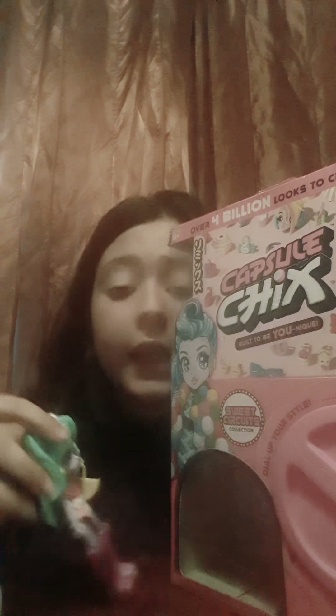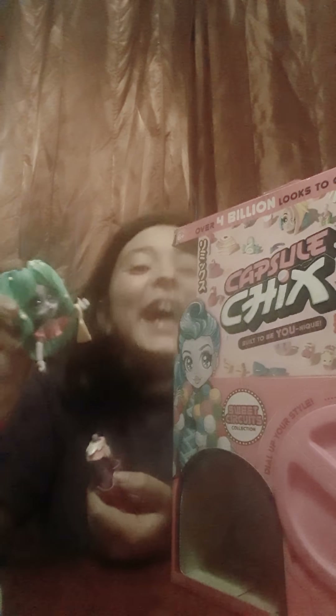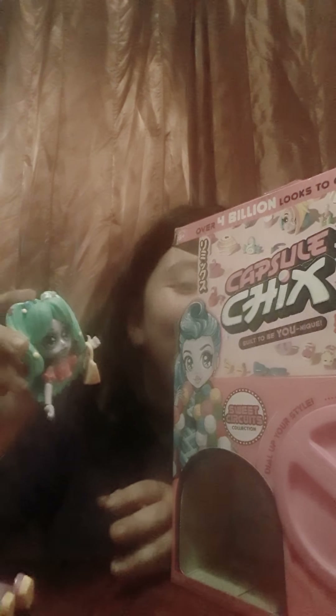I hope you guys enjoyed this unboxing video. She looks kind of creepy, I can't lie. But she's so adorable, I love it. Anyways guys, I hope you enjoyed this video and I'll see you guys next time. Subscribe and hit that thumbs up button if you want me to do more awesome videos like this one. Another video coming up — bye!